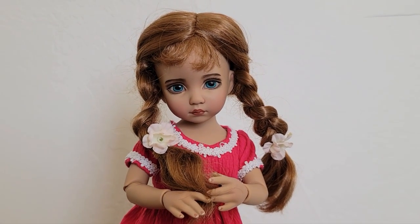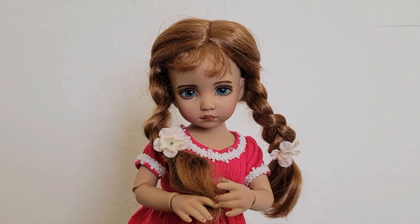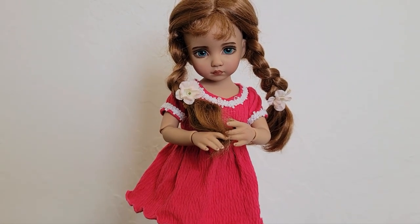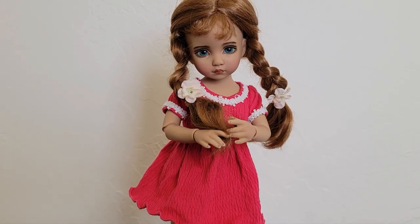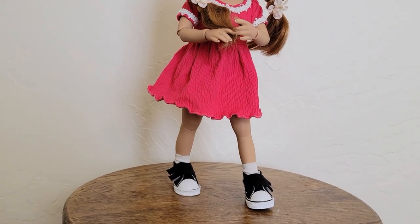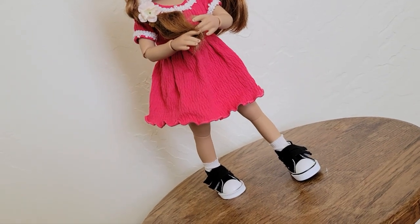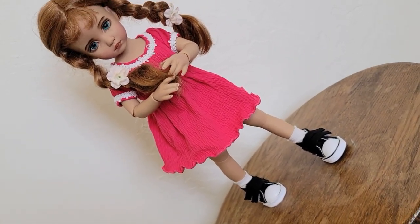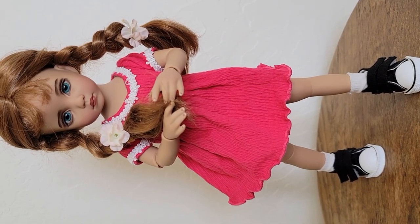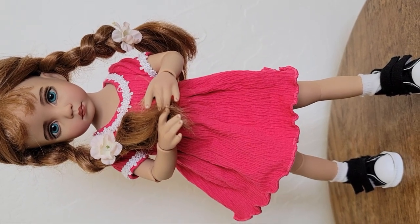And here she is wearing a wig by FNB Patsy Ann, and her dress is from Hearts for Hearts Girls dolls. Her shoes are Paula Reina doll shoes. It looks like she can share outfits, shoes, and wigs with other dolls as well. Oh, she is very cute in this one — she looks younger than with the other wig. Wow, very pretty!